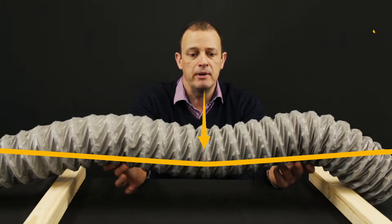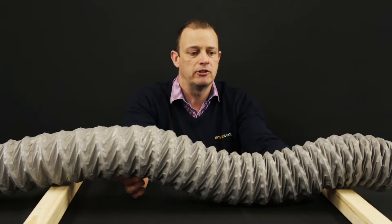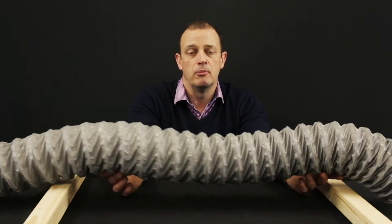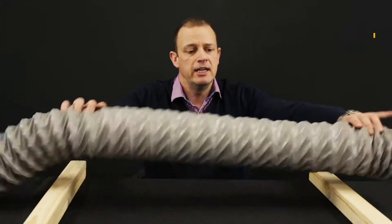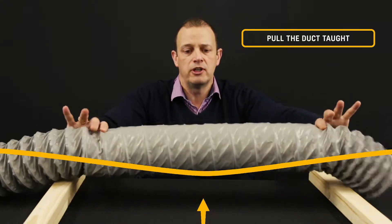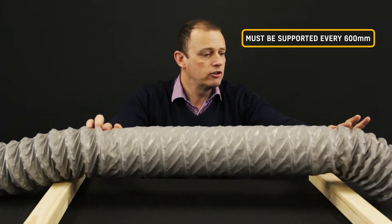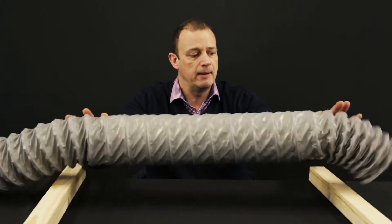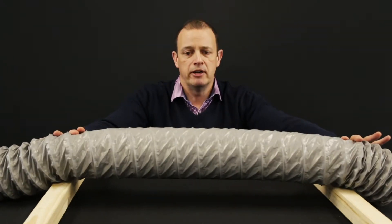If the ducting is sagging quite a bit, it's going to get heavier and heavier. Eventually something's going to give, or you end up with several puddles of water along the ducting and eventually that's got to come back out somewhere. So if we can, we avoid it. If we are using it, it needs to be pulled taut, as fully taut as possible, and supported every 600mm, which when you're running on joists is quite difficult.